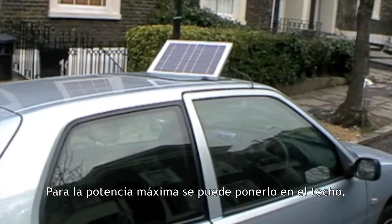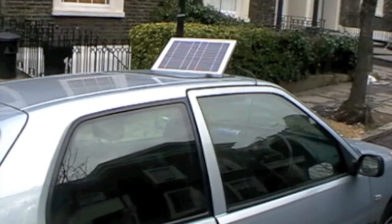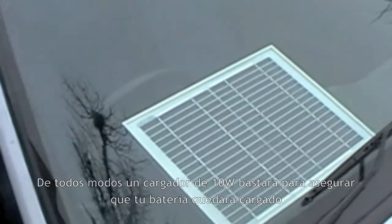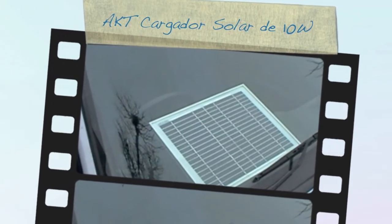If you want, you can put it on top of the roof to get the maximum amount of power out of it. Or if not, you can just put it on the dashboard as well. This is a 10 watt panel — it gives plenty of power for trickle charging a battery like this. Now for more information...